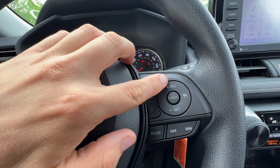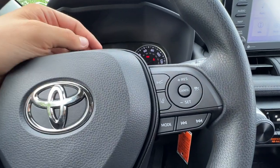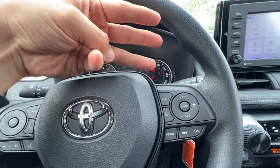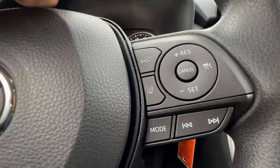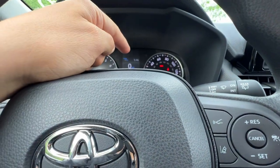I can increase or decrease my speed, which shows on the MID — your multi-information display — and I can change the following distance. There are three different following distances for your dynamic radar cruise control. But if you press and hold down this button, the little car symbol disappears and the arrow goes to the left, switching to regular cruise control.